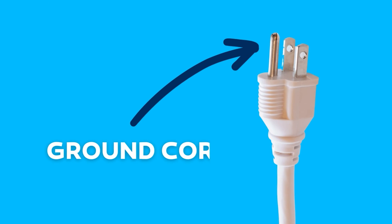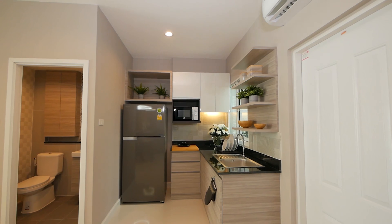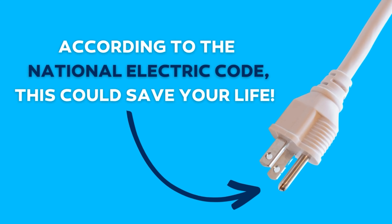So why do some plugs have three prongs? The third prong on an electrical plug is the ground cord. Since a lot of your other appliances may only have two prongs, it may not seem very important, but according to the National Electric Code, this is a very important feature and could save your life.